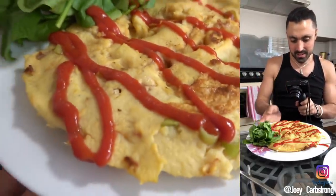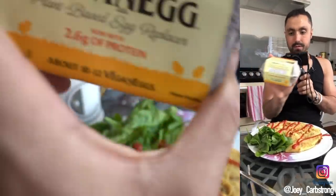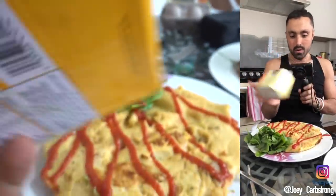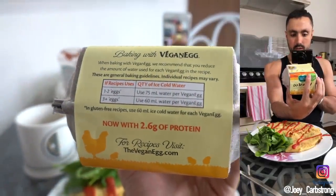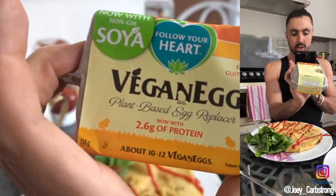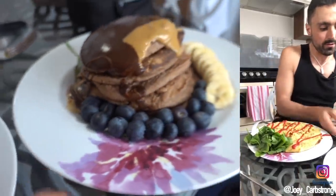Check out this. I made an omelette here with the Follow Your Heart vegan egg. All I did was follow the directions, which is like add 115 mils of water to 10 grams of this. I just used the whole thing — about a liter or 1200 mils of water — and look what I made.